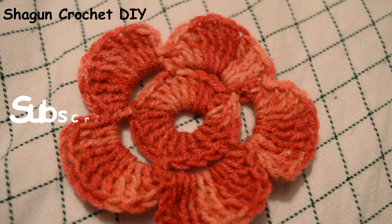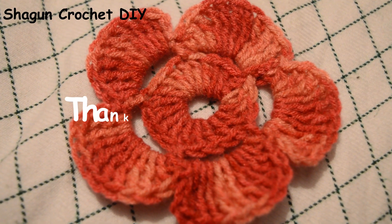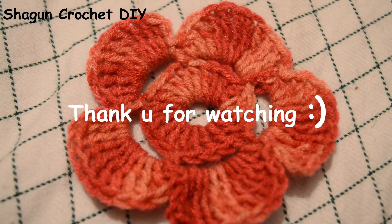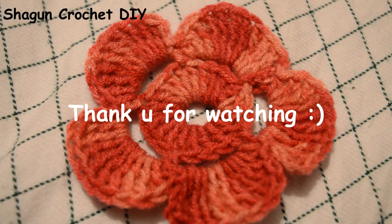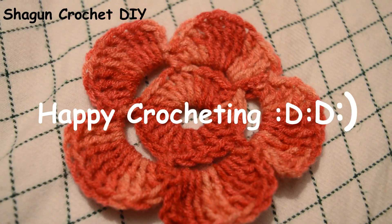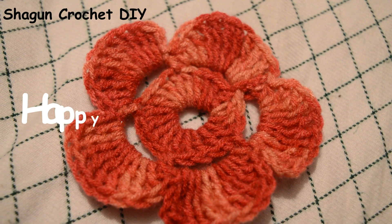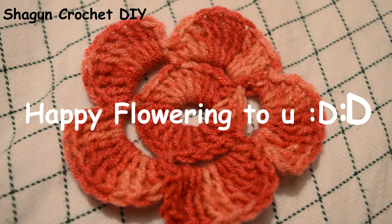I will show you how to use this in the next video. Please subscribe to my channel and press the bell icon so that if I upload any video in the future, you will get a notification. Please like and share this video. If you have any other query, please ask in the comment box below. Thank you for watching and happy crocheting.